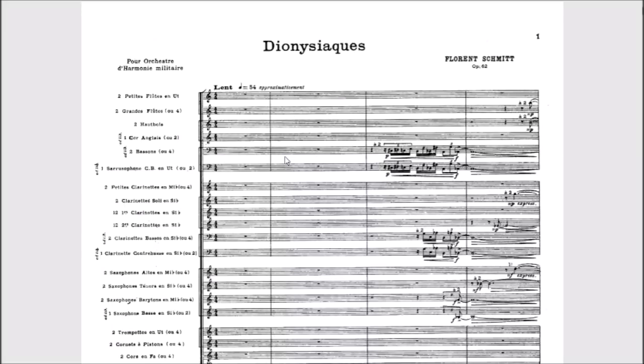Today I'd like to start a series where we take a look at the orchestration of a well-known band piece, and we're going to start with one of the big ones: Florence Schmidt's Dionysiacs. For this, I want everyone to head over to imslp.org and find the public domain score available there. In this video we're going to take a look at the instrumentation that Schmidt used.